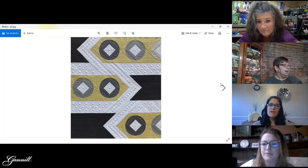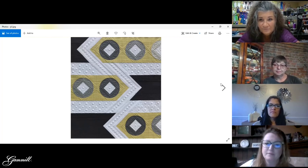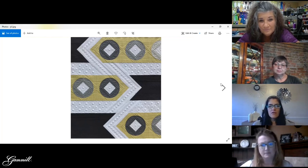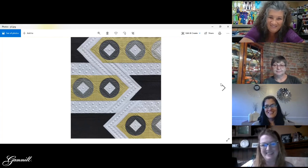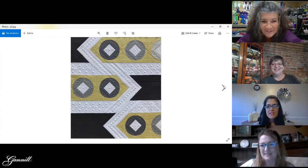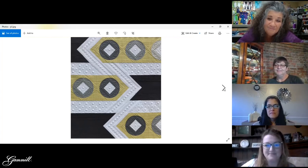How big is that? Like 52 by 63 — not too big. The longest thing really was all that scribble fill, which I did last because I wasn't sure about it. Some of the circles I had no clue what I was going to do in them, so those were last and it was just like, whatever, I'm putting these lines in here because I'm done with it.